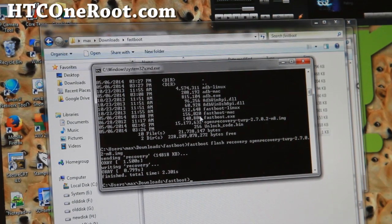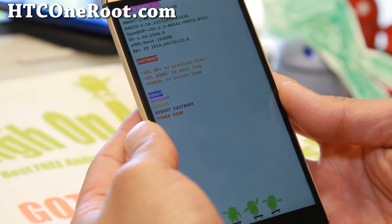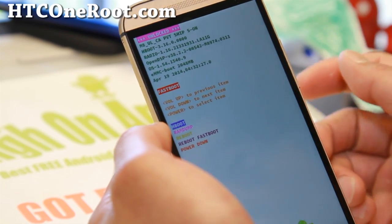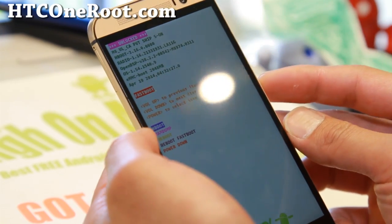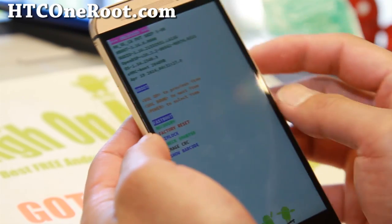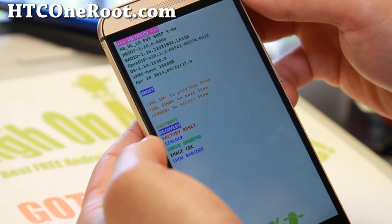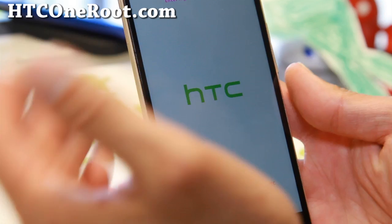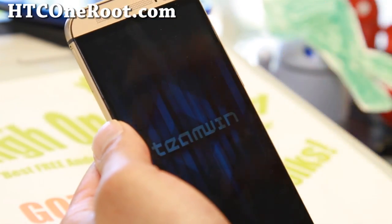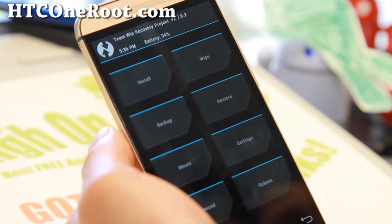Now let's go to the phone. You can unplug the micro USB cable. When you unlocked the bootloader it should say 'UNLOCKED' at the top — that's normal. Choose HBOOT and hit the power button, then use the volume keys to select Recovery and hit the power button. This will boot you into the TWRP recovery you just installed. It says 'Entering recovery'.